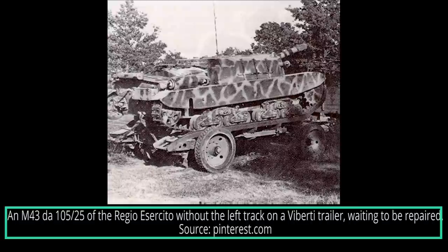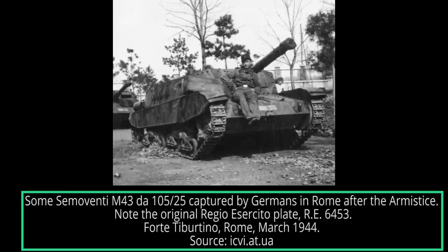Immediately after the armistice, the German command, which had foreseen the Italian defection, launched Operation Axis, meant to dismantle the Italian Royal Army. On September 9th, 1943, the morning after the armistice announcement, the 135th Armored Division engaged German troops in the city of Sistano and on the Via Ostiense leading to Rome. During the fighting, four Semoventi M43-105s of the DC-1st Grupo Corazado were destroyed, though it is not clear whether they were destroyed by German weapons or sabotaged by the crews. For the duration of the war, the Germans received another 91 Sturmgeschutz M43-105-25s produced after the armistice, for a total of 116 used by the Wehrmacht.